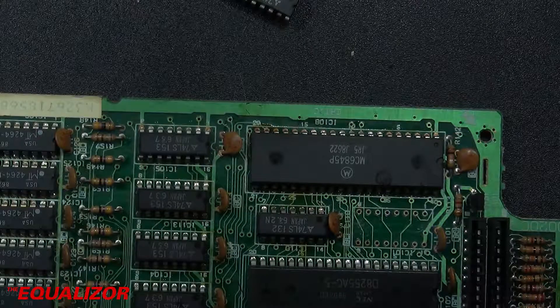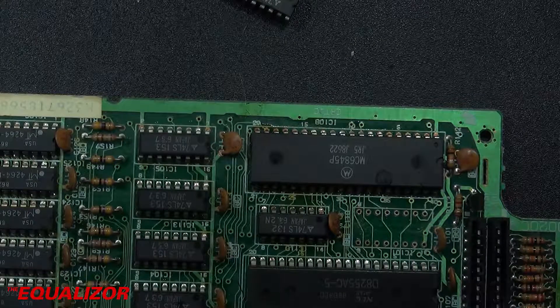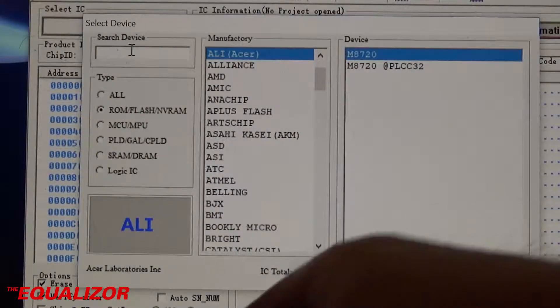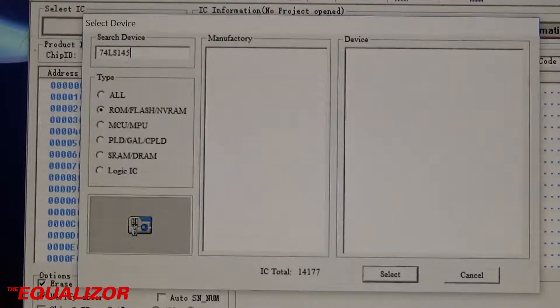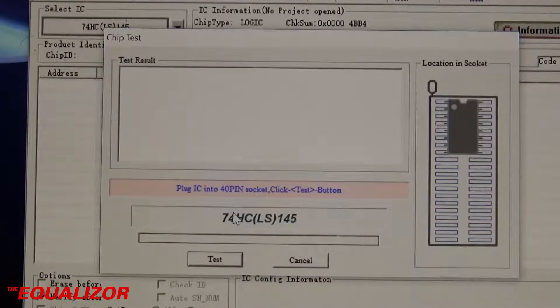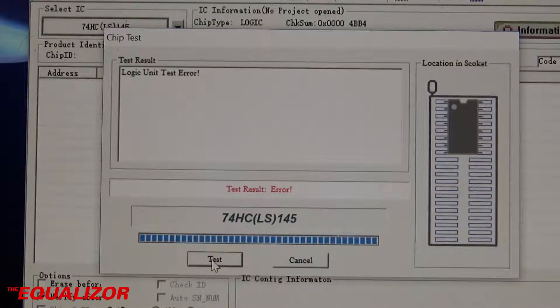So now we need to put it into the EPROM programmer and test it. I've put the 74LS145 chip into my trusty EPROM programmer and now we're going to test and see if it works. First of all we select it up here — so it's a 74LS145 — and we'll do a search for all logic ICs and select it. Now we're just going to hit the test button, and that's failed, which is pretty much what I was expecting and hoping. So the next thing to do is replace that chip.